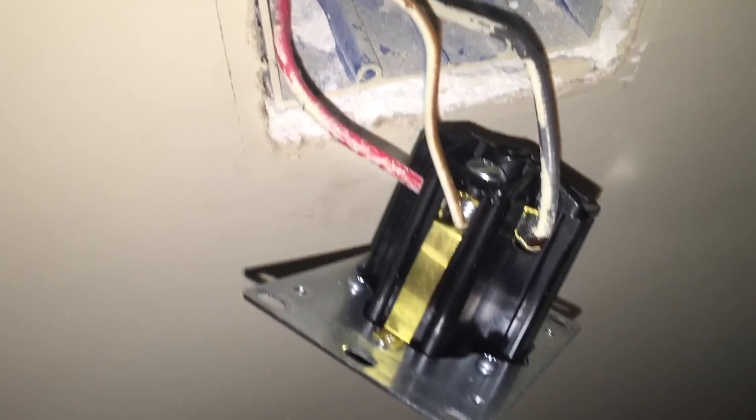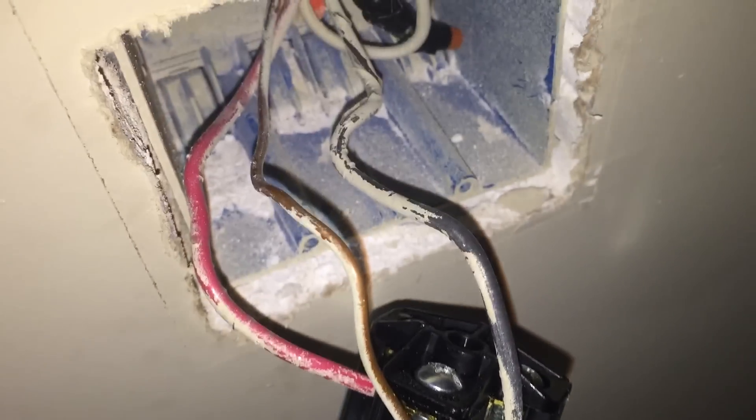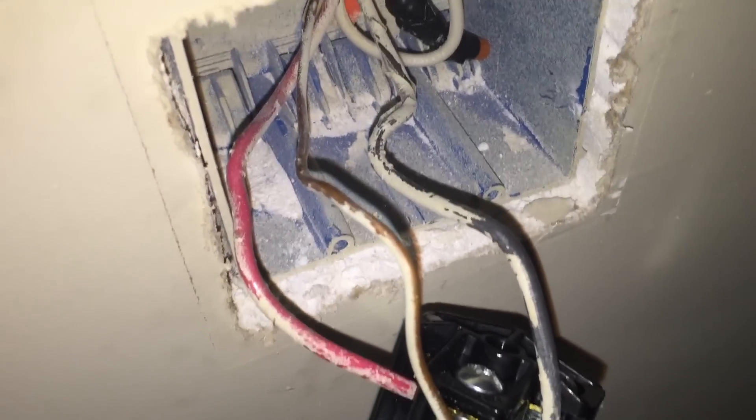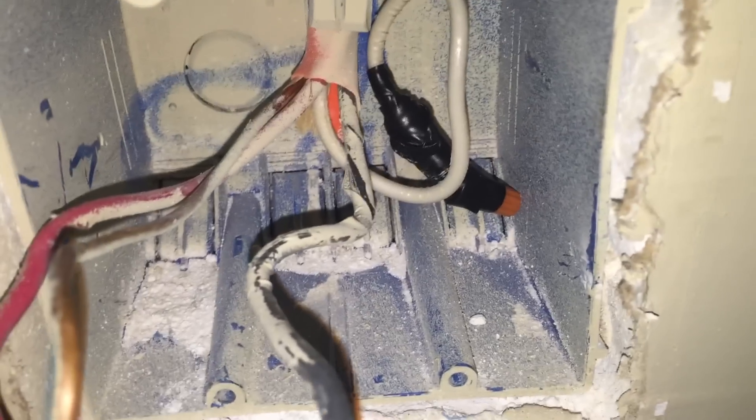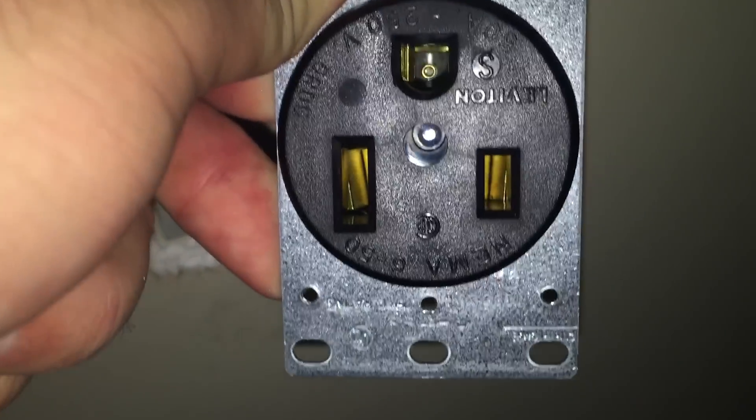We've got the wires in now. We have red, black, and this is the ground. You can see I've got the neutral back there for 110 because we will not be using it. I'm going to get it plated back into here, push back in, and get the cover on. Then we will try it out.